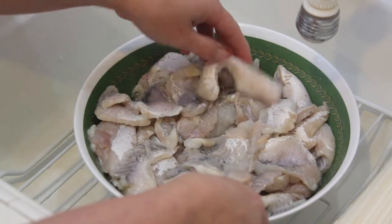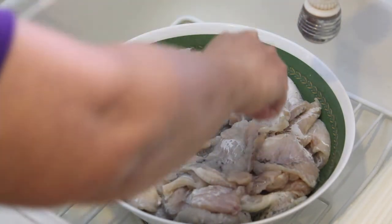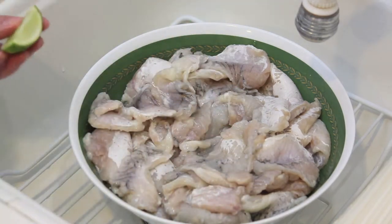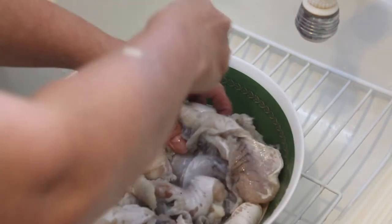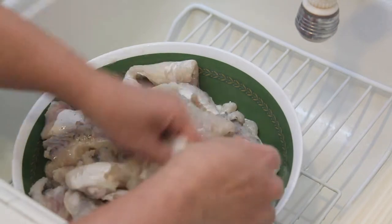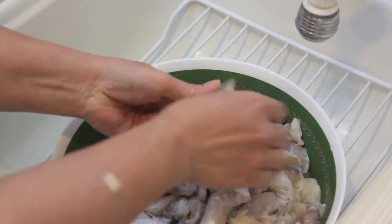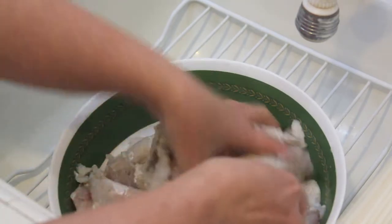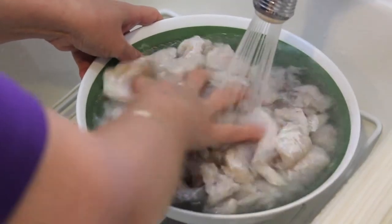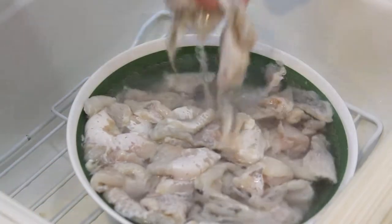Now I show you how to wash the fish. You use the limes and squeeze it on the fish to let the smell of fish go away. And you can use this to get the black things out and make the fish smell good. Now you rinse with cold water and take it off to the colander.